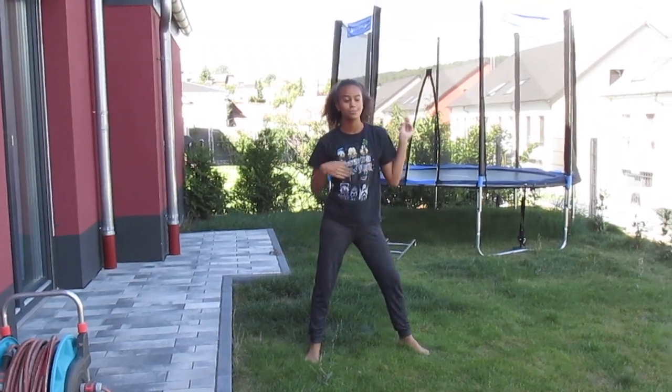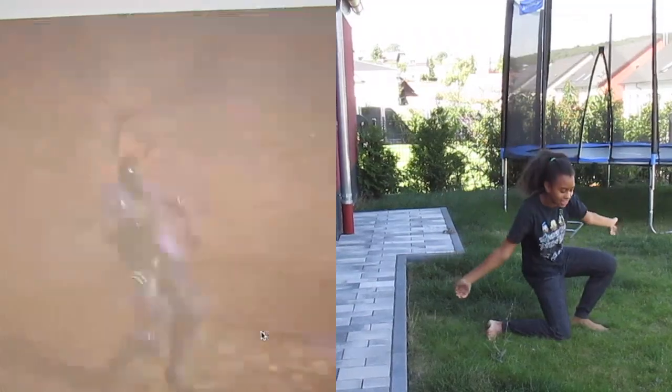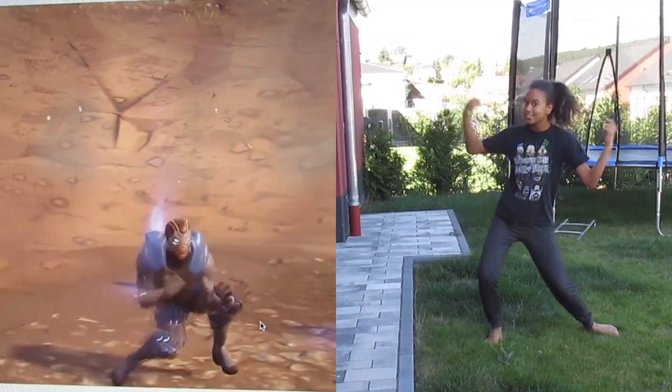Because if you look at the Fortnite version — which I'll show right here — they go really low, almost like this, then you go back up. And then just add some music.